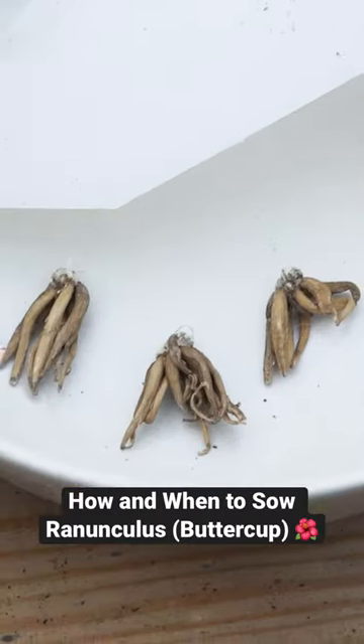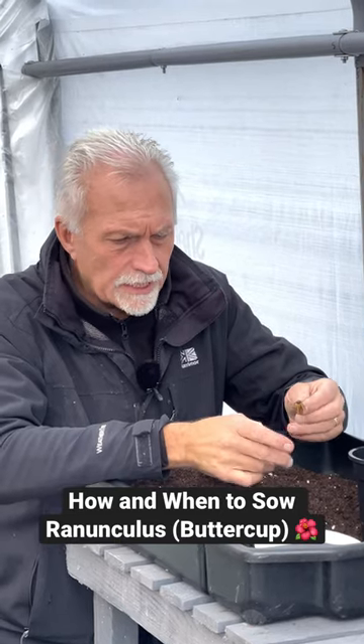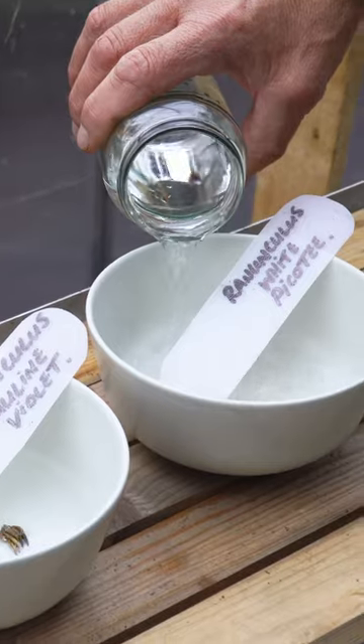So this afternoon we're going to pot up these ranunculus. You get them dry — they come in a packet — and you need to rehydrate them, so they've been in room temperature water now for three to three and a half hours.